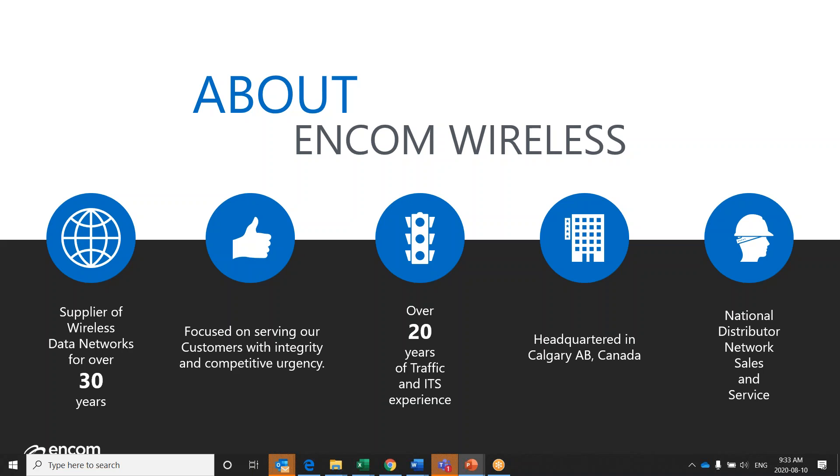ENCOM employs a customer-focused business approach, utilizing two concepts as the foundation: integrity and competitive urgency. We want to be known for doing what we say and saying what we do, and for rising to the occasion and matching our end users' urgency to solve their particular problems or issues.